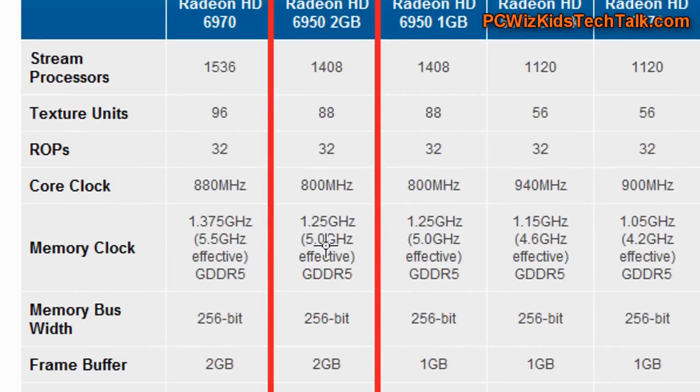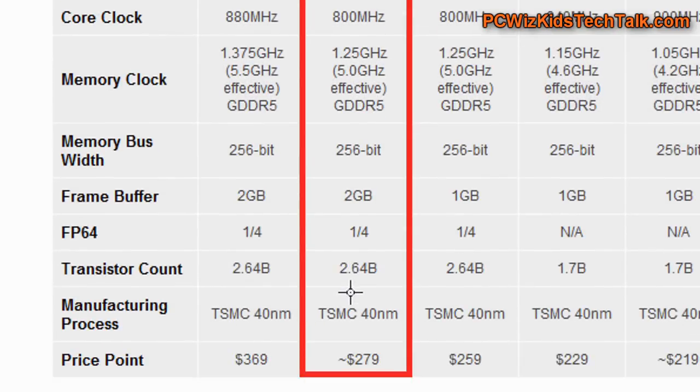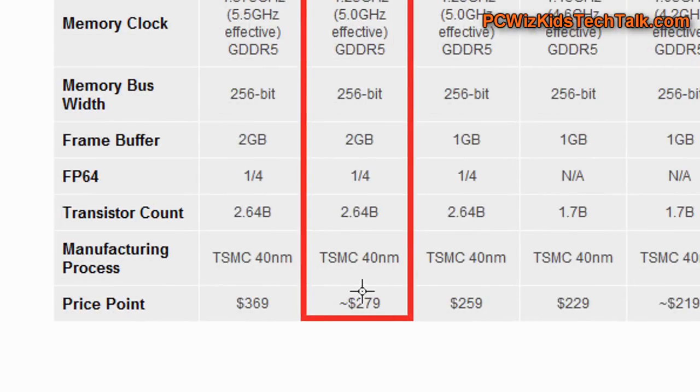The only thing that's different here with this card is that it's a 2GB model as opposed to the 1GB model.